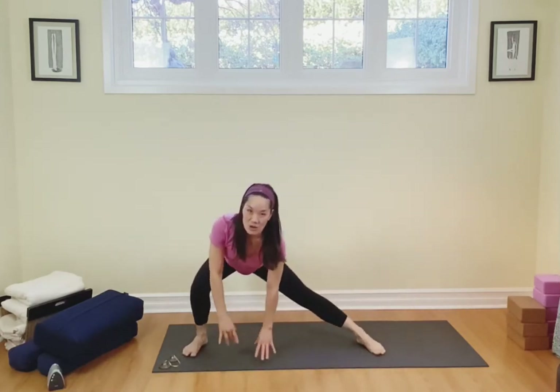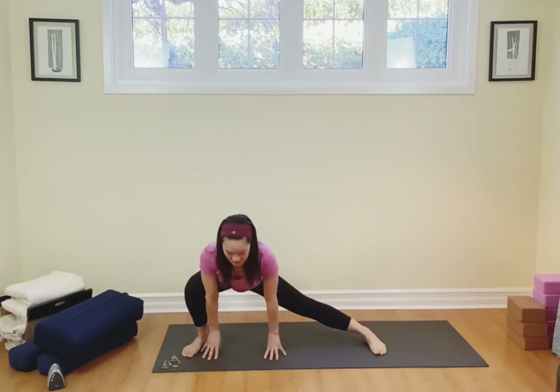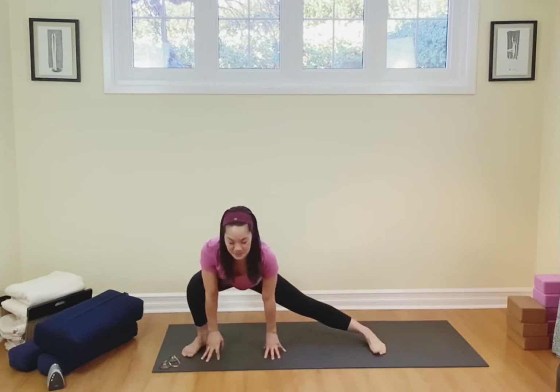We're going to switch, bend over to the other side. Same thing — chest up, but weight in the backside, right in the back, right into the heels. Inhaling, exhaling, breathing in and out.